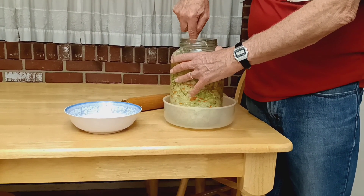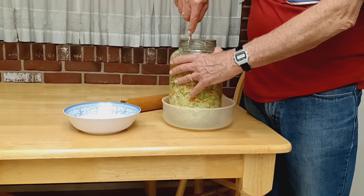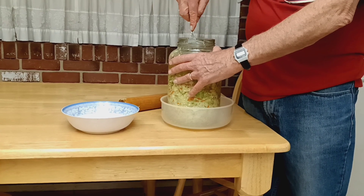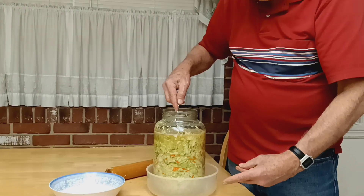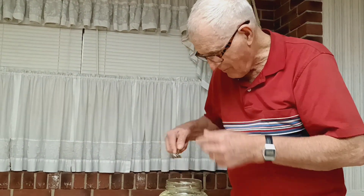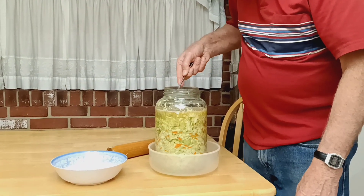I'm having a little trouble getting these pieces down in there under the crock weights. I'm just going to let it go and I'll have to scrape those off and throw them away at the end of the process. Maybe I'll take some out right now and eat them — the ones that are up above there are going to be waste anyway.